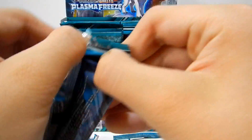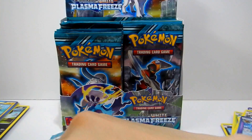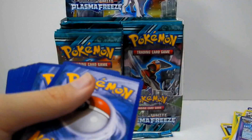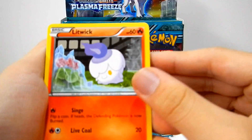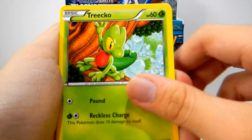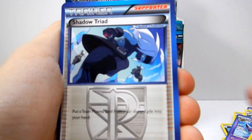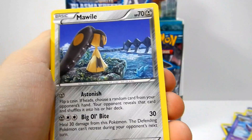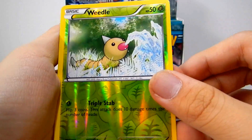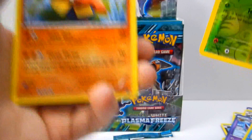Deoxys pack — come on, get us a Deoxys Full Art. Going a little bit faster now. Litwick, Primate, Horsea, Trico, Tempo, Shadow Trade — not a pretty good card. Mawile, Superior Energy Retrieval, Weedle — I was talking about that. And a Horiyama Rare — nice.